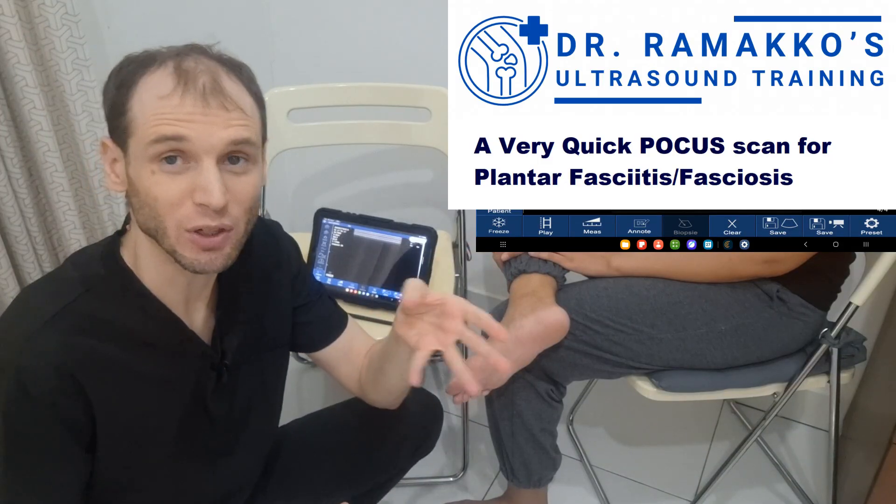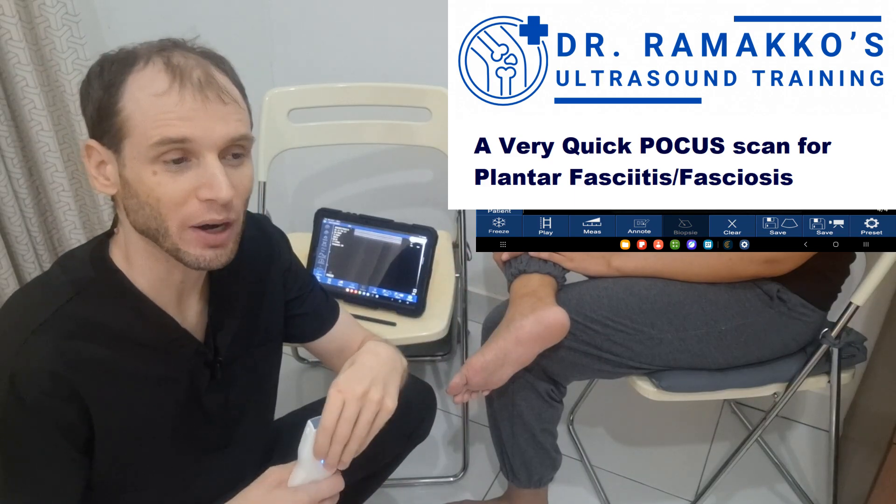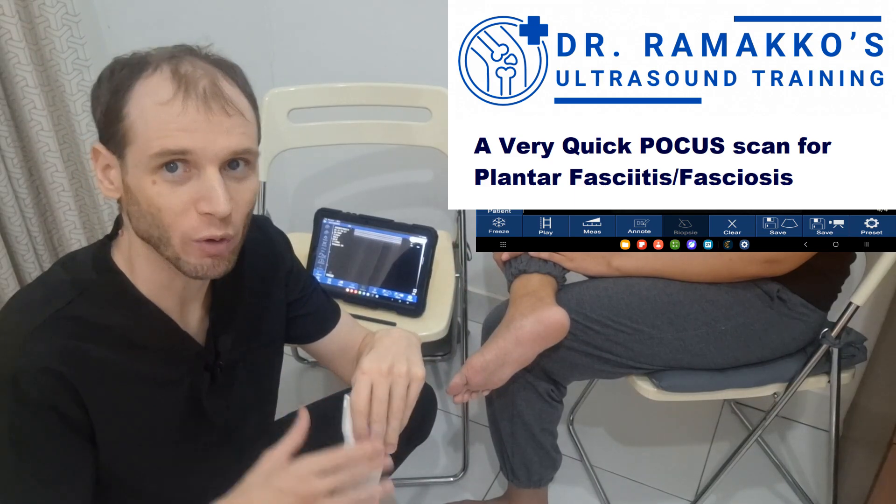Normal is around two or three millimeters and abnormal is like five or six, so it's very rare that you'll find someone right around that four millimeter mark.